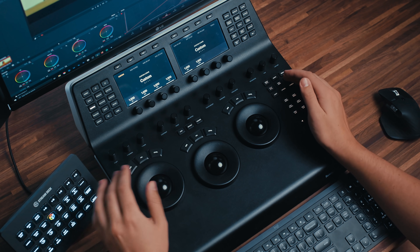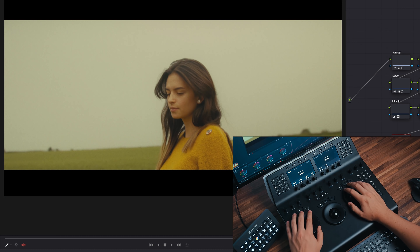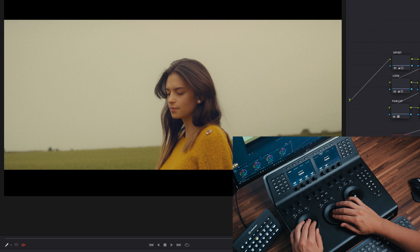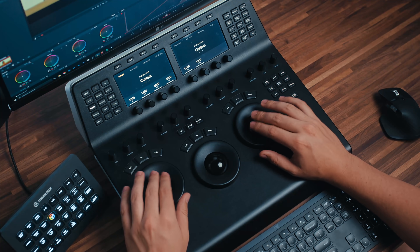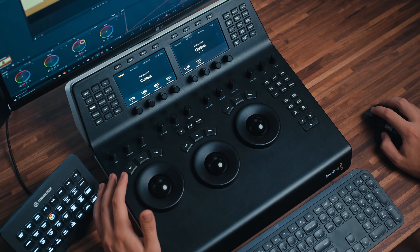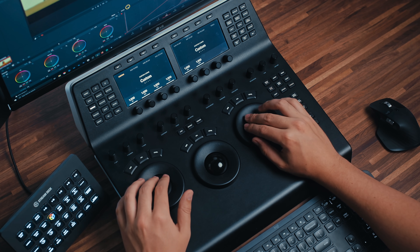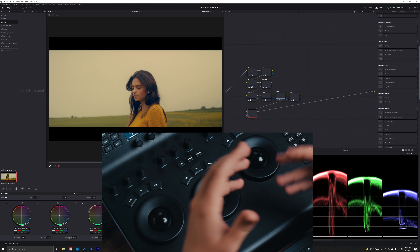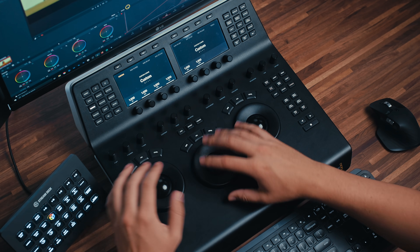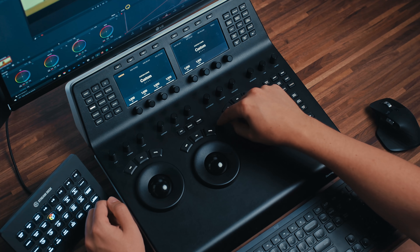That covers the top row of knobs. Moving on, we have the life of the party: the trackballs and wheels. The wheels allow you to adjust the exposure of any specific tonal range, and the trackballs allow you to push color into different tonal ranges. One of the main advantages of having a panel is that you can adjust two tonal regions at the same time — you can push warmth into the gain and cool down the lift simultaneously, which lets you experiment and get more varied results. Above each trackball and wheel, we have three reset buttons: the RGB reset, the reset all, and the level reset.